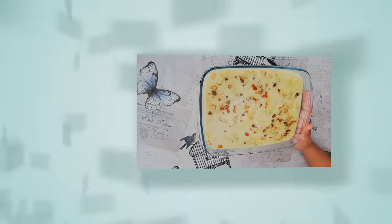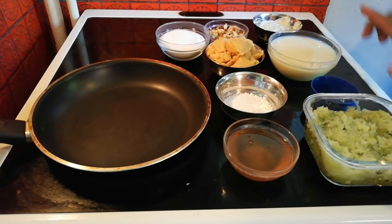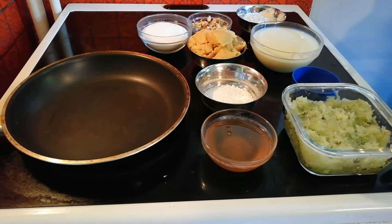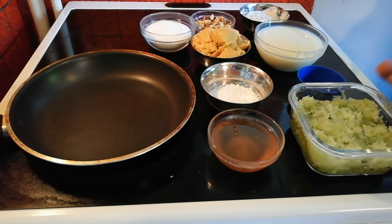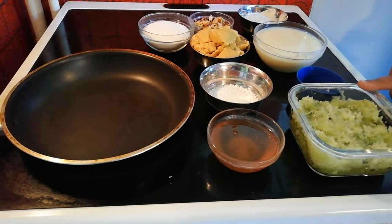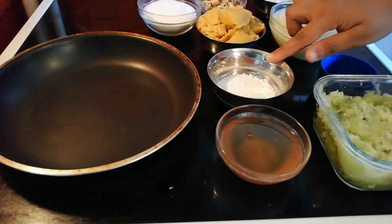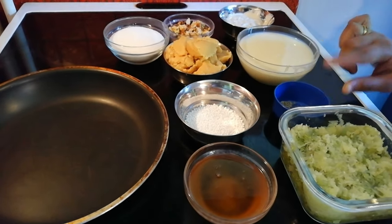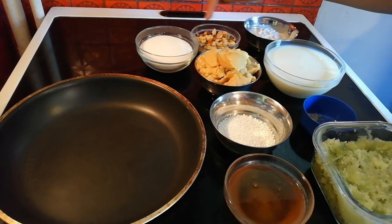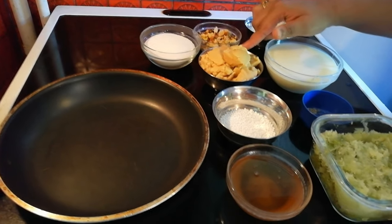Now I am going to show you the ingredients. You can put in a bowl: powder, condensed milk, kaju paste, dry fruits, kaju badam pista, sugar, kova, and fresh kova.